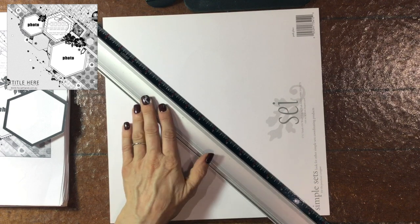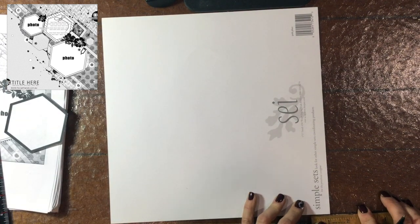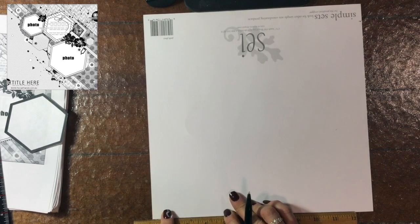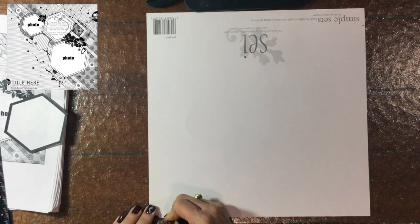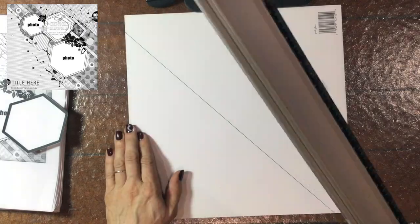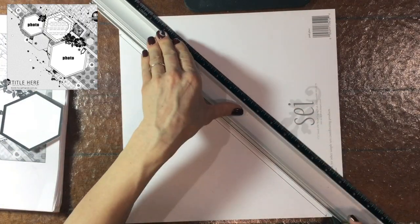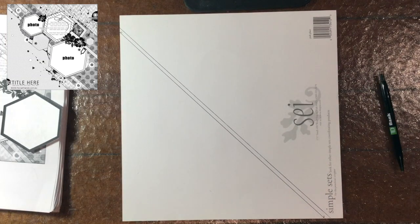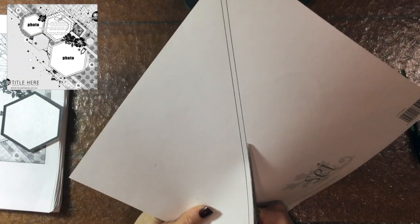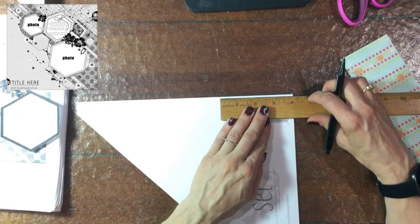Hello everybody, this is City Scrapper. Thank you so much for joining me today. I am back for day 26 of Christie's Beautiful Life 30 Days of Sketches, Series 7. I liked all of the sketches in this series, but to me this sketch was the most eye-catching. As soon as I saw it, I thought that is going to be a different kind of layout because the sketch was unique — there are a lot of hexagons and diagonals, and I'm going to try to do it all.